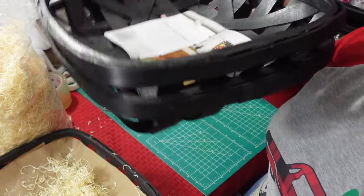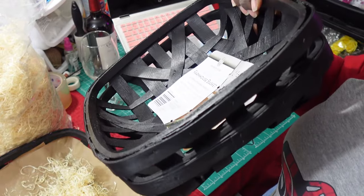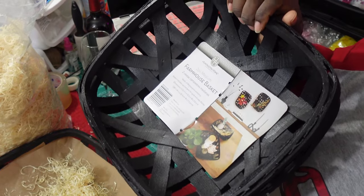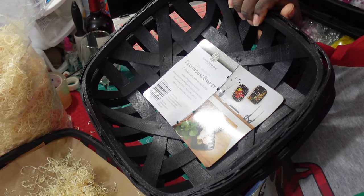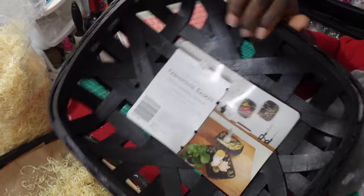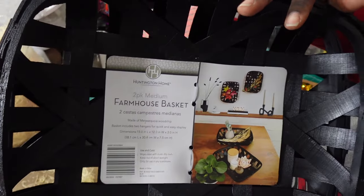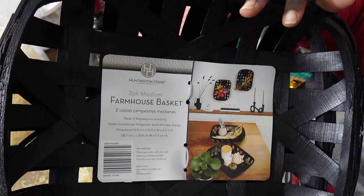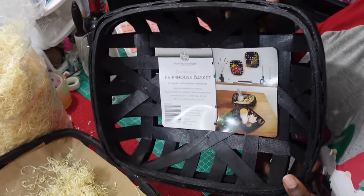I'm going to be using these baskets that I picked up from my local Aldi's. These were part of the Halloween fall collection, and now that we're going into Christmas they decided to mark them down. They marked them down a little to $7.99 first, but I waited it out and they ended up at $2.49. The small ones come in a double pack — they're called the farmhouse baskets. The dimensions are 15 inches long, 12 inches wide, and 3 inches in height, so they're a pretty nice size.